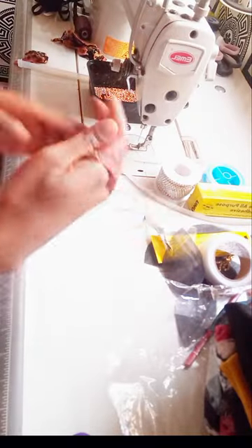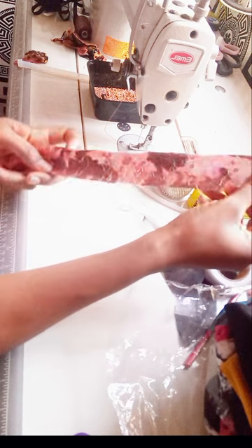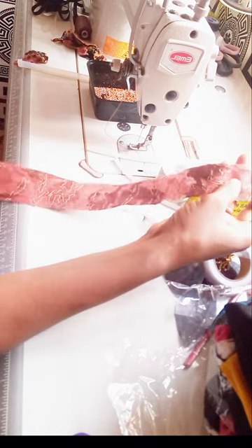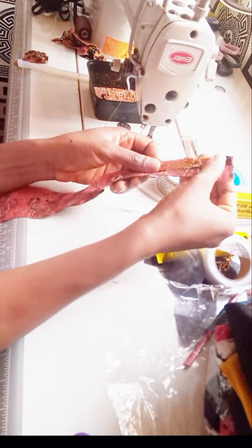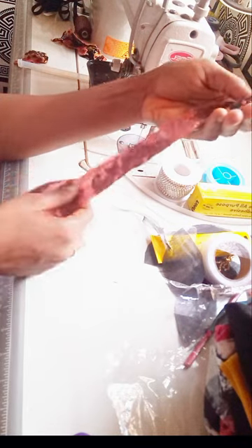Okay, so here we go. I have a pattern already and I want this fabric to have that weave. I want it to have that weave, so I'm just going to show you an example with one line of how to get that weave.